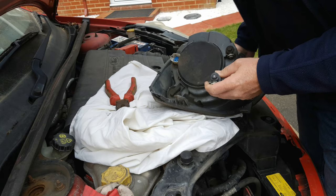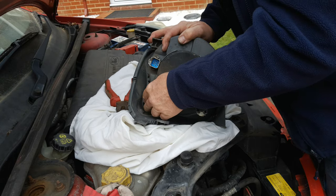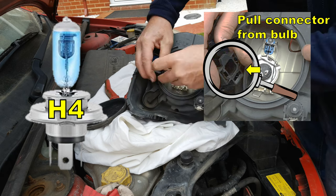It is very awkward — your eyes are not deceiving you as you watch me do this. Removing this cover here reveals the H4 dip/main beam bulb.